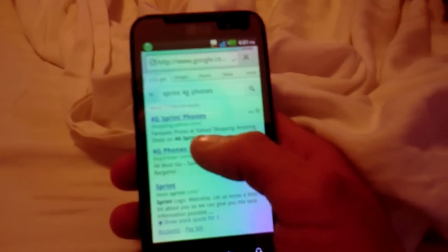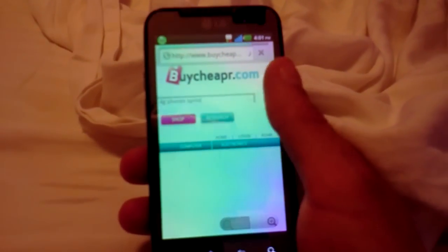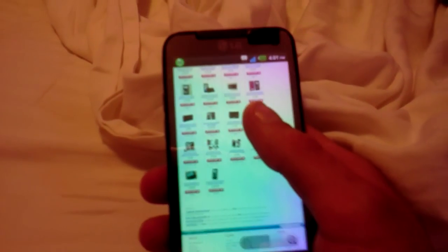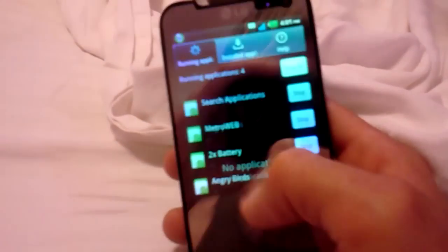Let's go ahead and load the browser and see how fast we can load Sprint 4G phones. I was looking into Sprint because I'm moving to the north side of Chicago — I'm from Chicago, from the south side, and I might be moving to the north side because of a job. Metro only has one tower in Chicago right now. You see it loaded perfect, real fast. Flash worked good, bringing up pictures and everything.